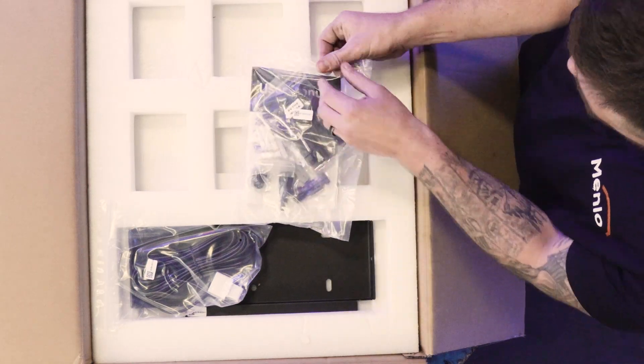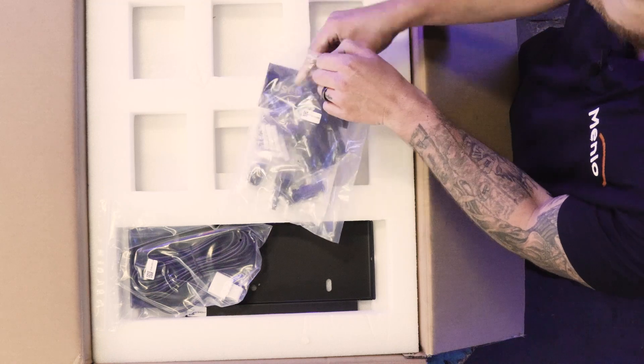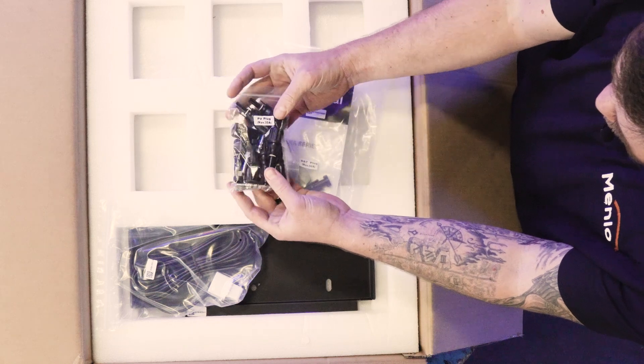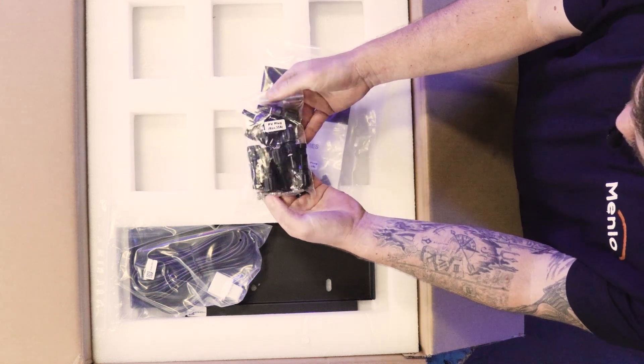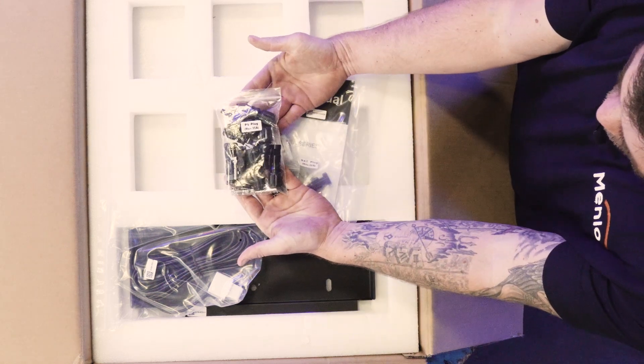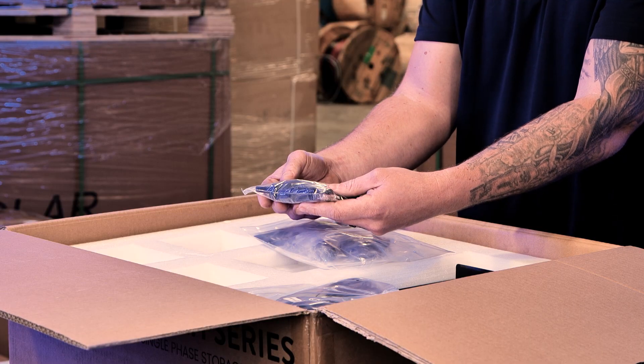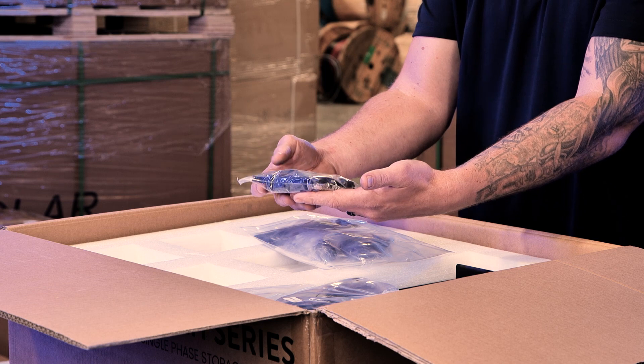These are a combination of DC connectors that come supplied with the inverter. The idea is to use these DC connectors and not use your own DC connectors — these are for the solar panels.